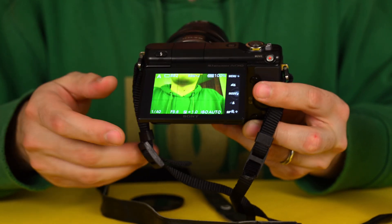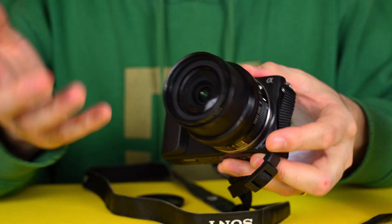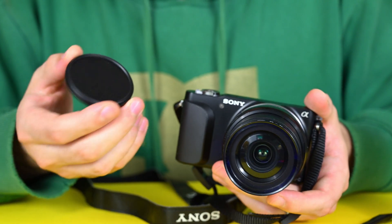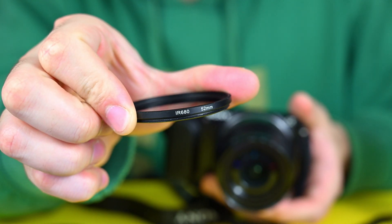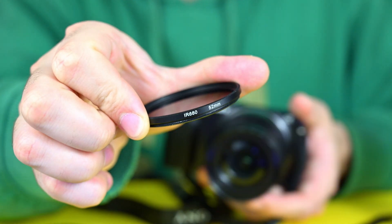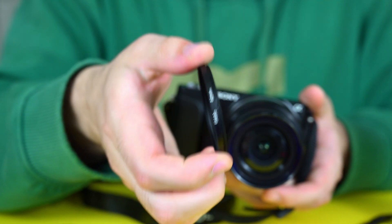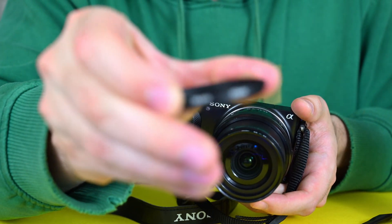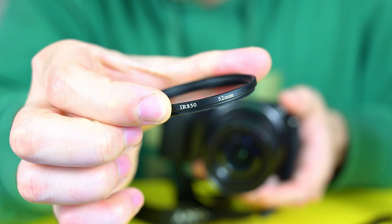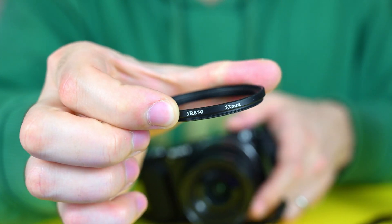To get the color pictures I showed you, you have to do a little bit of work, but it's only Photoshop work. With the camera you can take really simple pictures. There are a lot of filters — this one is a 680 nanometer filter, which means you cut all the visible light above 680nm; you will have the lower wavelengths passing through. This is another one, an 850nm filter, which is darker than the other one — it cuts infrared at a really low part of the spectrum.